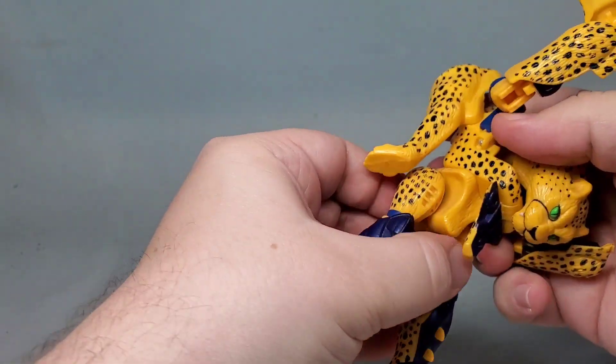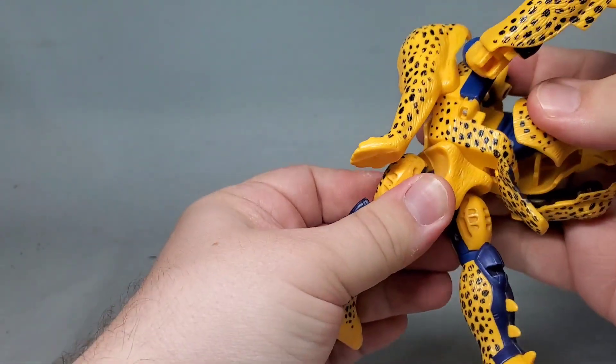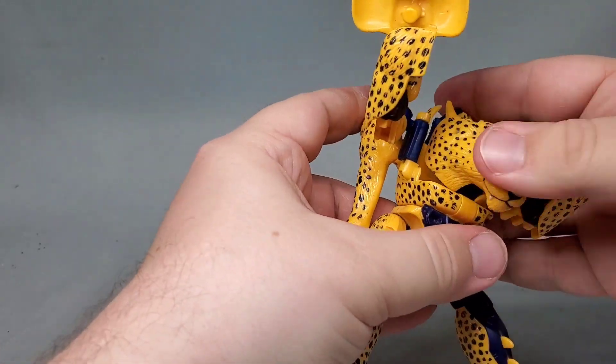Earlier versions had blue and then red eyes on the Beast Mode head, as well as some other changes. Like most Beast Wars toys, he's fairly articulated, thanks to an abundance of ball joints.